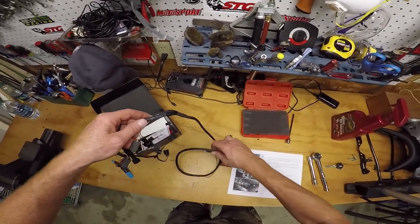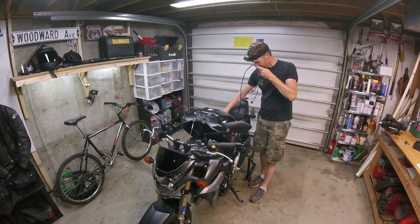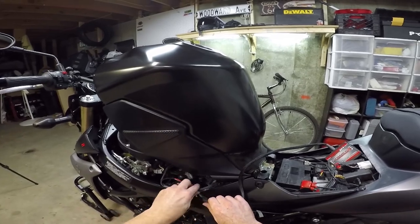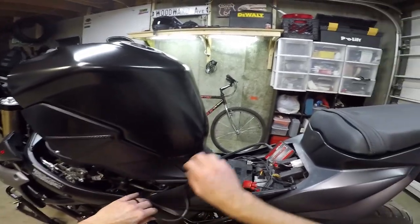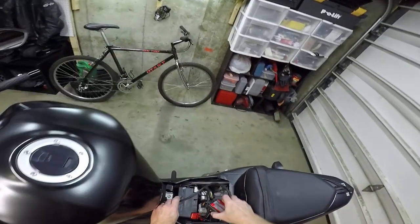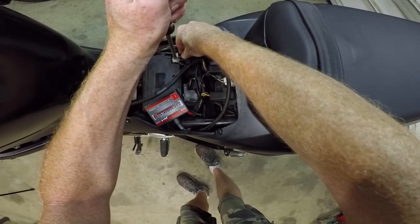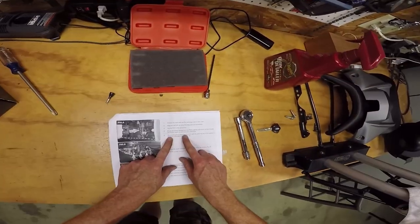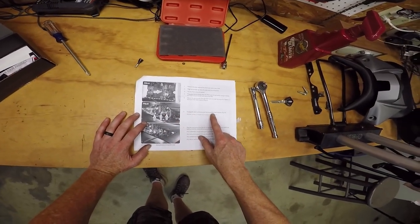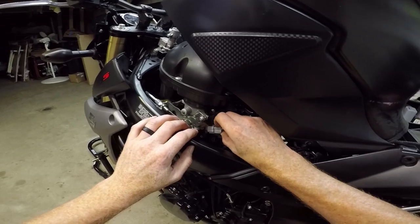Lay the PCV in the tail section. Power Commander 5 is the PCV. So we'll guide this in — all this wiring going up here. This is a ground wire. Secure the ground wire from the PCV with the small ring lug to the negative terminal of the bike's battery. Done. Now, unplug the stock wiring harness from each of the fuel injectors. We're going to disconnect our fuel injectors.